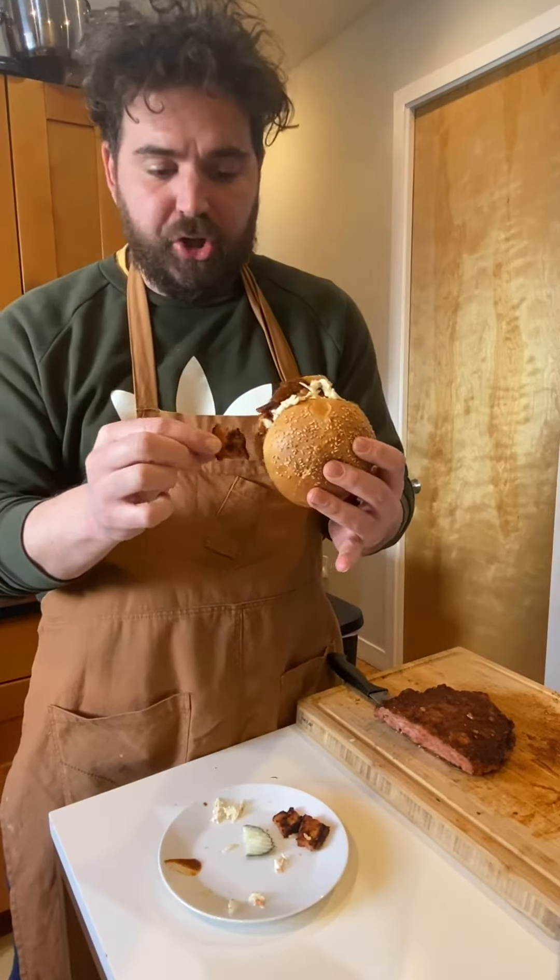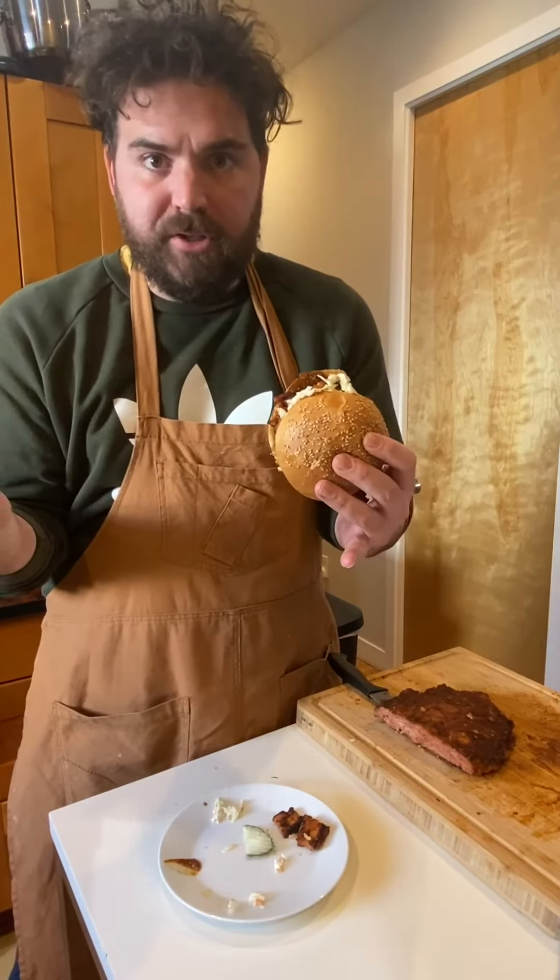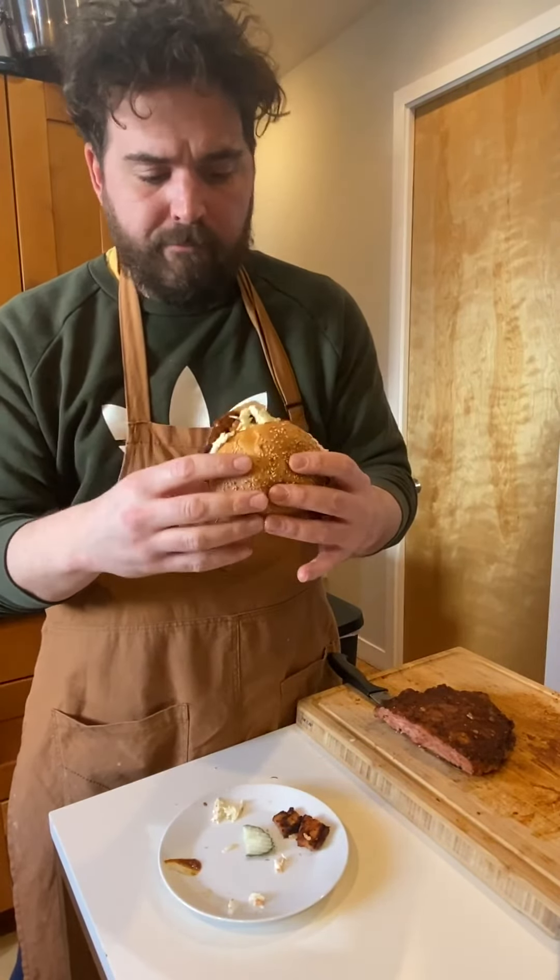This has got a perfect chew, the right consistency. I mean, this is a barbecue brisket sandwich — but it's vegan.